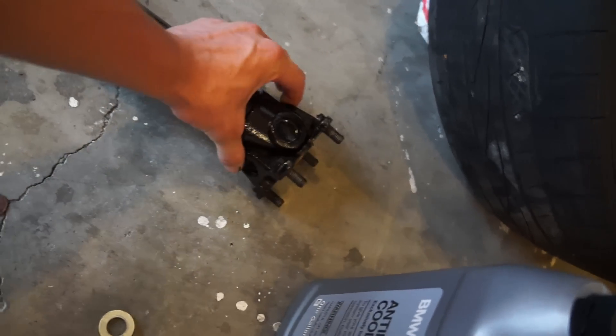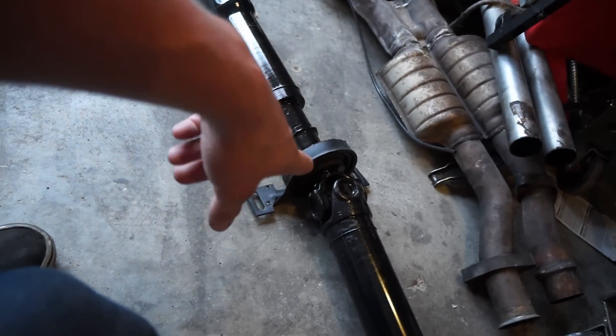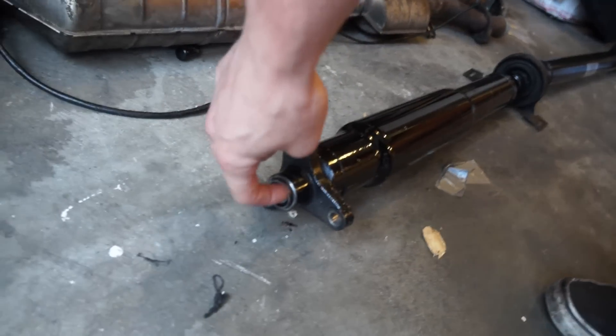The rear u-joint was completely seized before — I literally couldn't move it at all. They replaced all the u-joints, redid the yoke, put in a new center support bearing, balanced the whole shaft, and added a new bushing in the back.